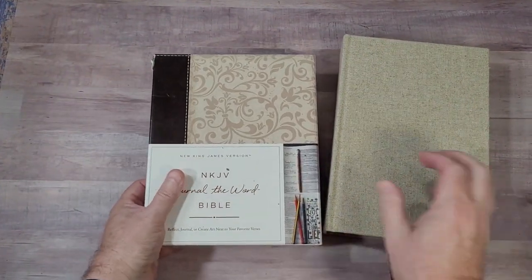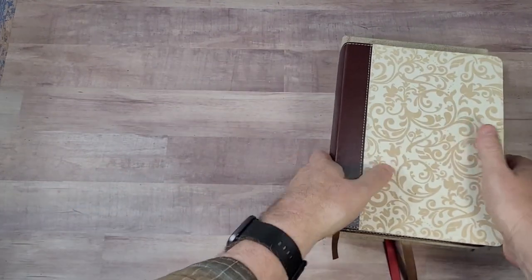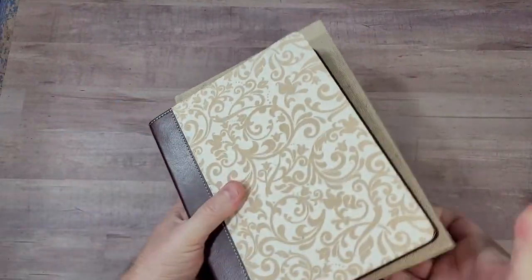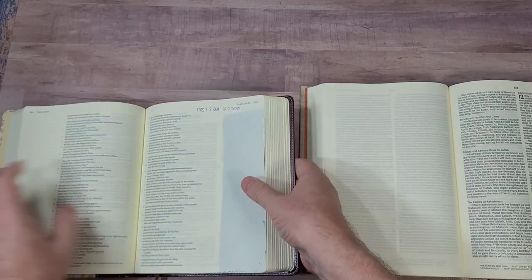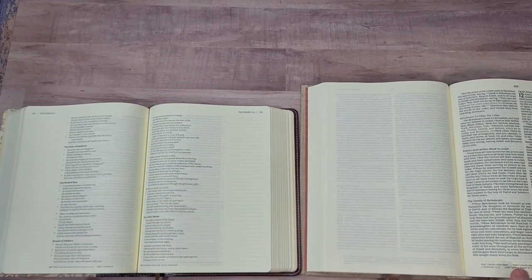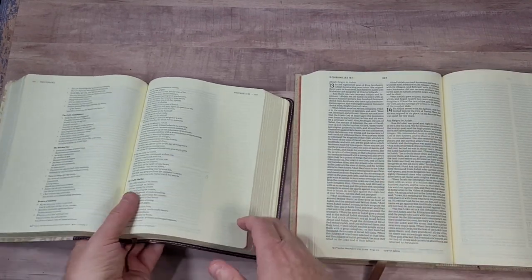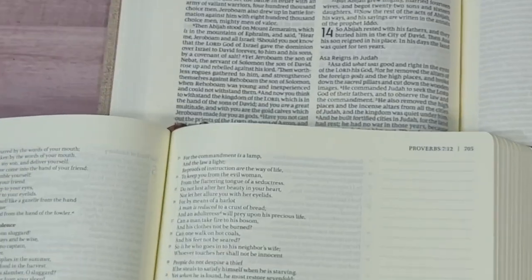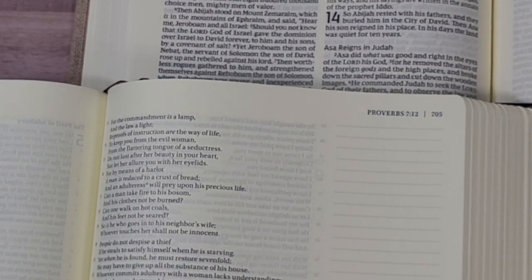Another journaling edition I like to compare to is the New King James Journal of the Word Bible — this is the regular print, and I do not have this in large print. I can't compare the print size to the larger edition. But it has a smaller footprint, a lot thinner. This one has about 38 GSM paper in that range. This is Lucinda's, and it is noticeably more cream. I'll also show you red letter on these because both are red letter.